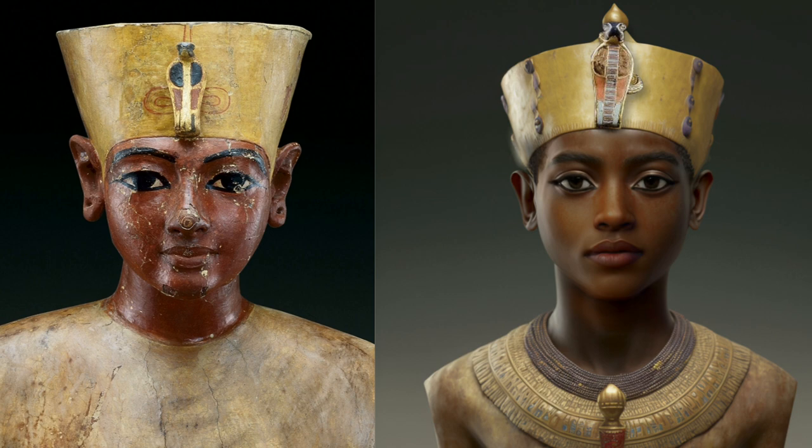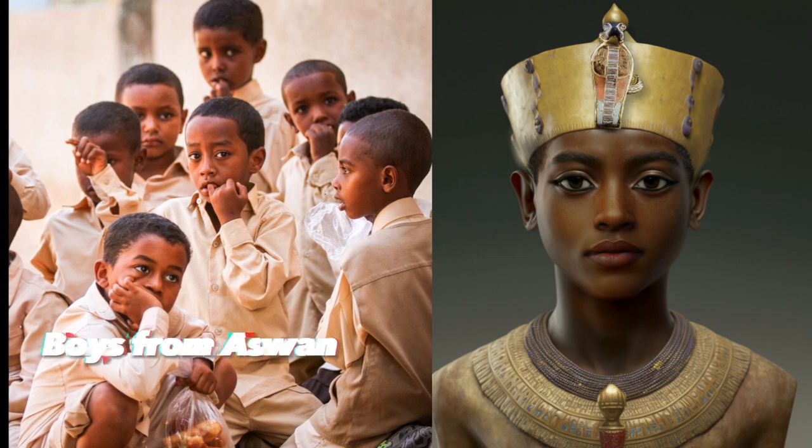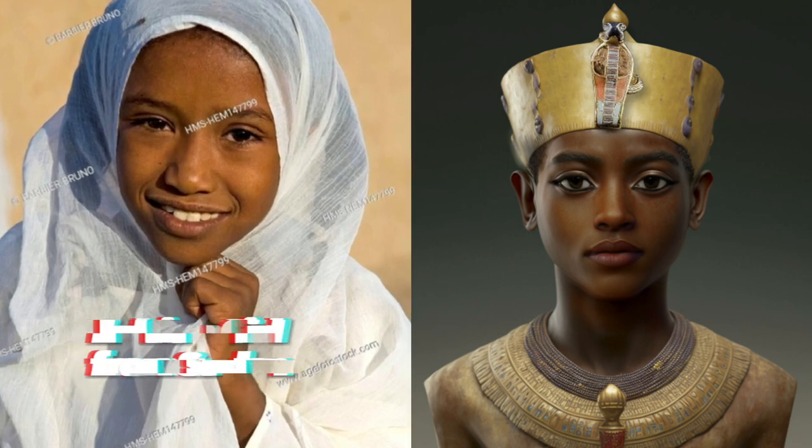The amazing thing about this reproduction when it was finished was that it instantly just looked completely consistent with what you see currently in Aswan. This wasn't deliberate — I didn't start off with an Aswan face, a northern Sudanese face, or a Fulani face. I literally just started with making it consistent with the statue as much as possible, and what came out fits very perfectly and consistently with his skull and remains, and also fits all of the existing statues.